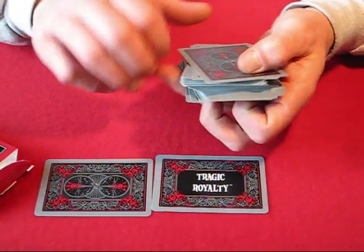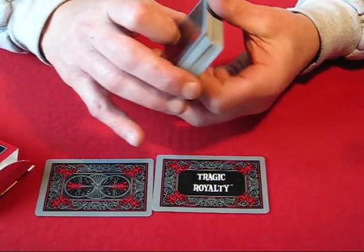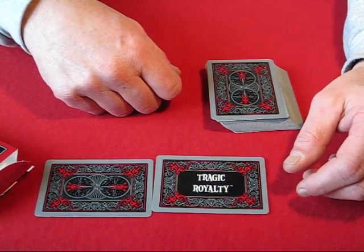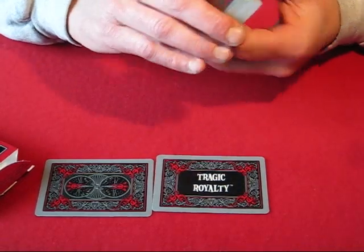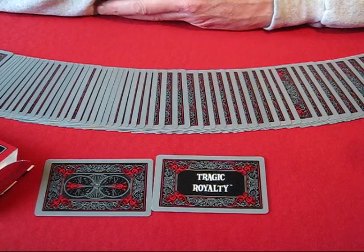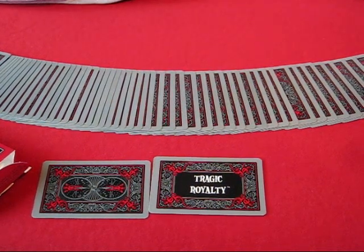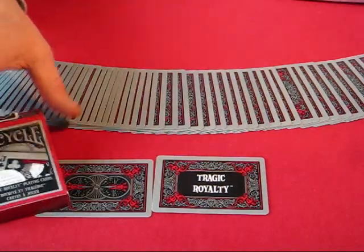Maybe fanning powder might help with these. But yeah, that's basically your Tragic Royalty deck. I rate it a one out of ten, and that's only because Bicycle has its name on it. If you're a deck collector and you're just going to put it in your collection, that's fine — you might want to pick it up for that, but I wouldn't pay much more than a couple bucks for it. And if you plan on doing any kind of tricks or flourishes, I would definitely not pick this deck to do that with.